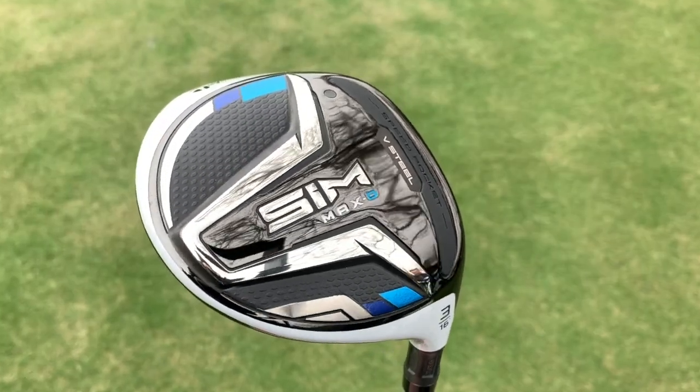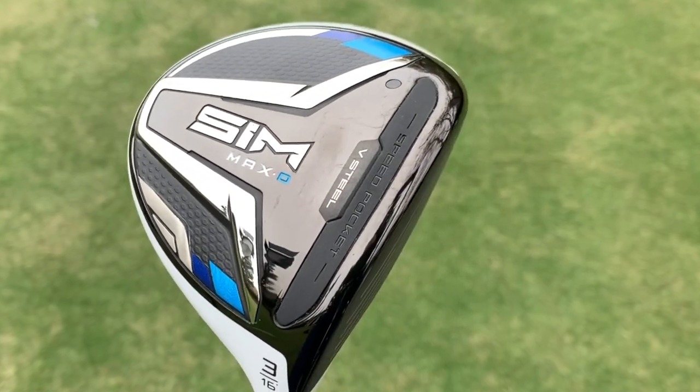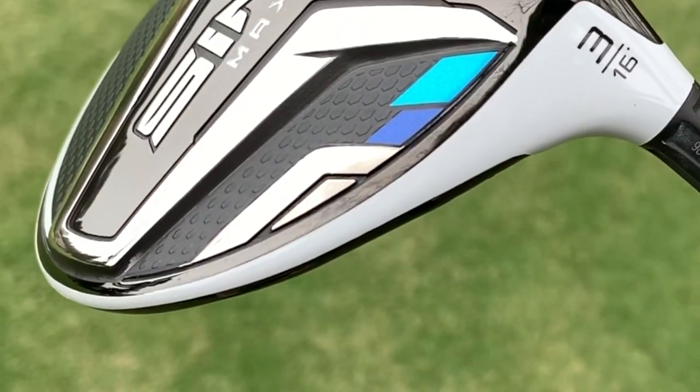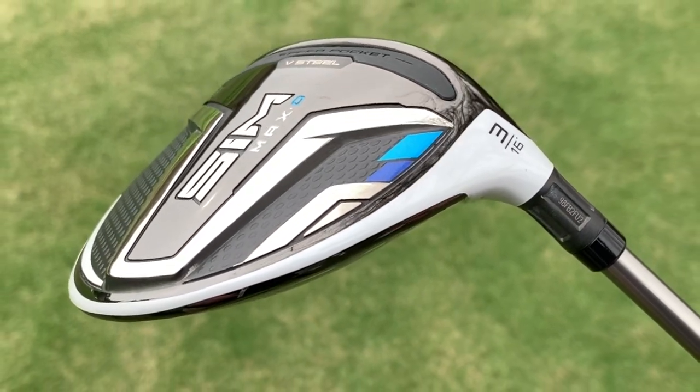For golfers who are fighting a slice, TaylorMade is offering the SIM Max D fairway wood. You're getting the speed pocket, the V-Steel sole design, and the carbon fiber crown, but this club has more of a draw bias. It has a little bit more internal weighting in the heel section that should help golfers close up the face on the downswing, make more solid contact, and be less punished by a slice.